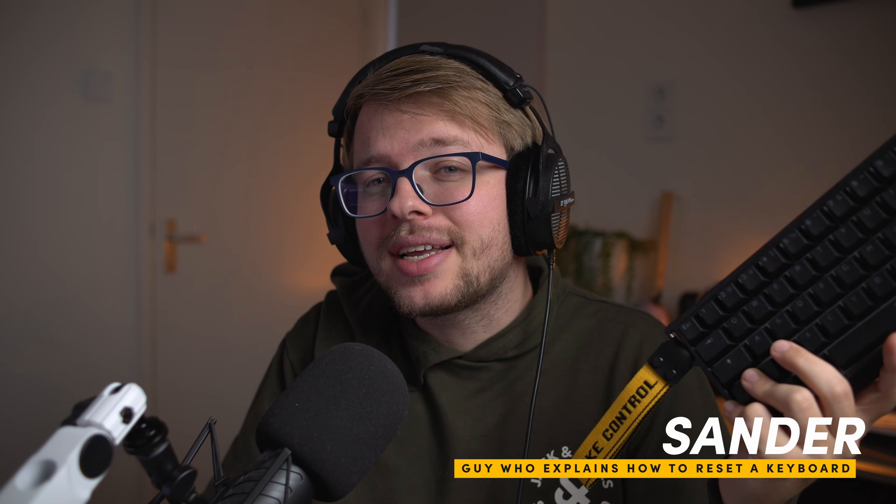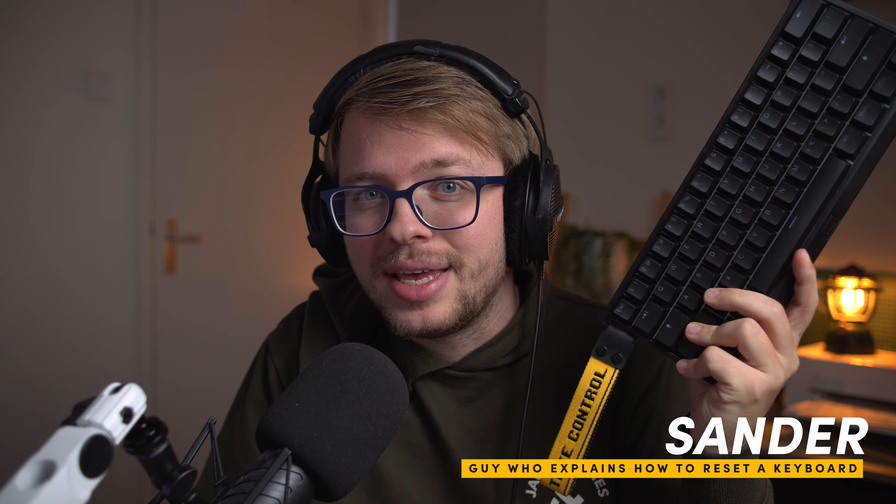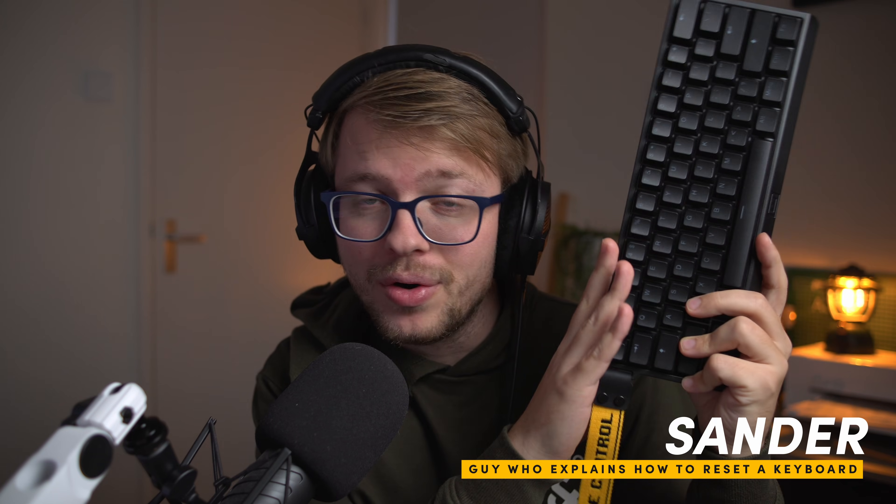Hey everybody, Salman here, and I'm going to show you exactly how you can restore your Wooting keyboard. This actually applies for all the Wooting keyboards out there on the market. Let's get started.